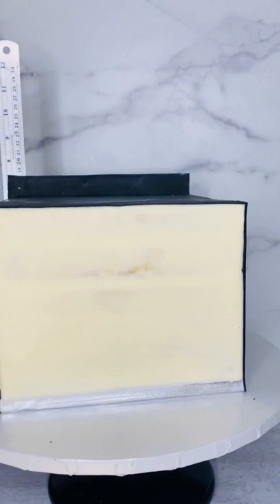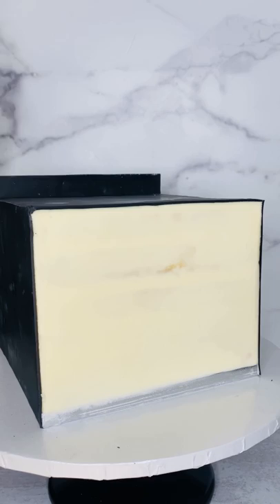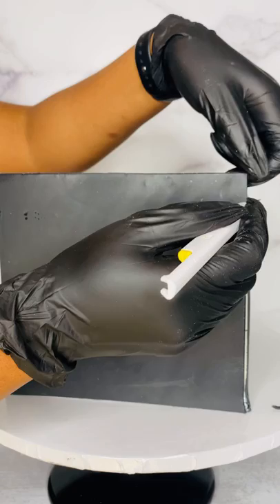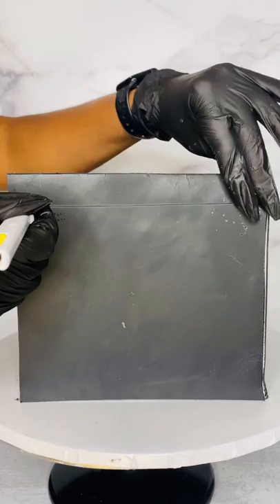It is a great hack to know when dealing with square cakes and getting sharp edges. Some people sit their slabs of fondant out and let them stiffen up just sitting on their countertop - I pop it in the freezer because I have other cakes going. In order to keep the rotation going and flowing, this is the quickest way that I find.